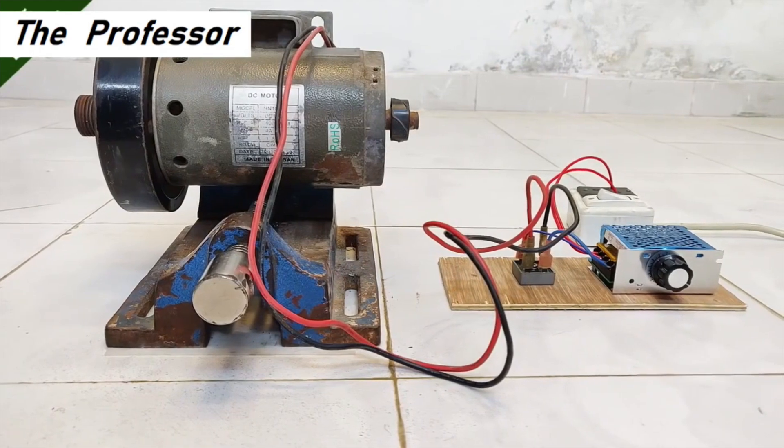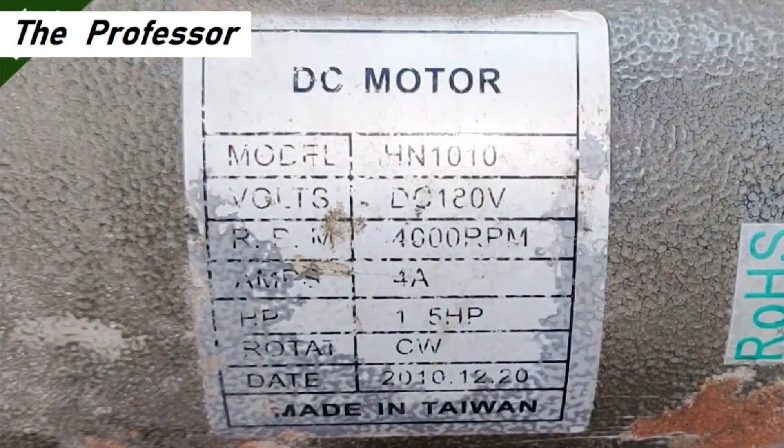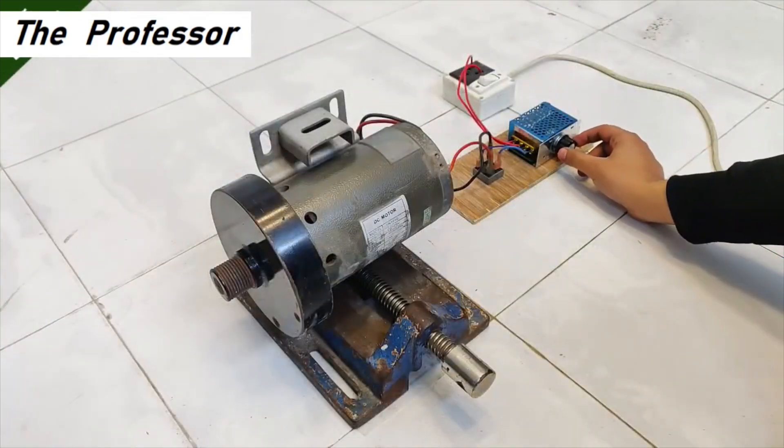This is a pretty big DC motor with a big flywheel attached. It has a rating of 180 volts, 4000 RPM, and an input current of up to 4 amperes. I'm going to run this with the controller.